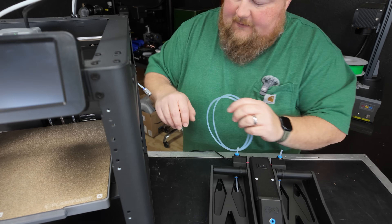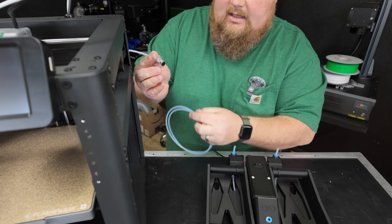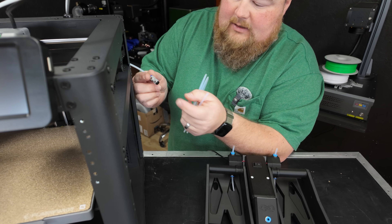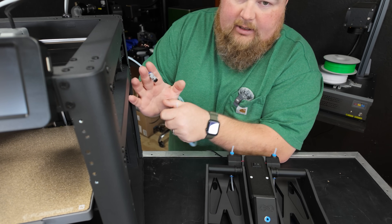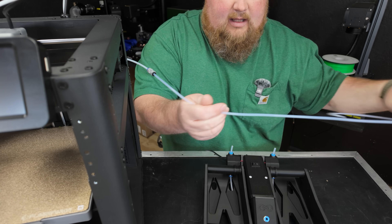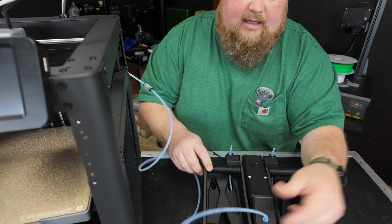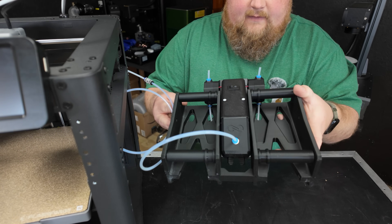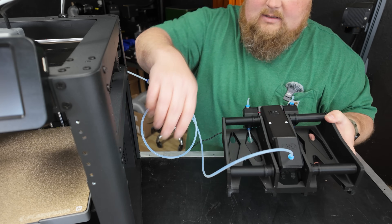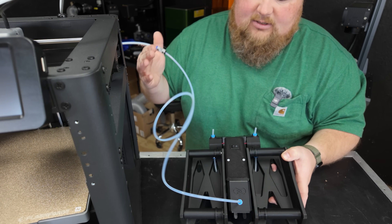I just brought over one of my FlashForges — this is the Adventurer AD5M. I had this running to a PTFE tube, so I already have a coupler here. I'm going to use the tube that comes in the kit, attach it right here, and leaving it long on purpose just for this demonstration, connect it up front. So now we have the S1 filament system with our extra long tube connected into the machine.